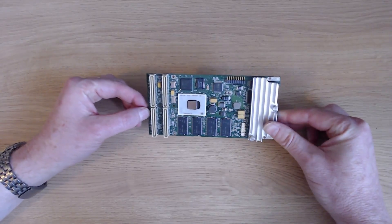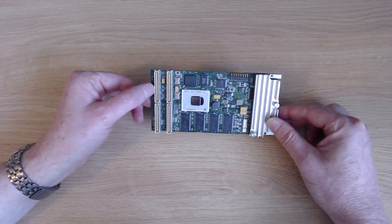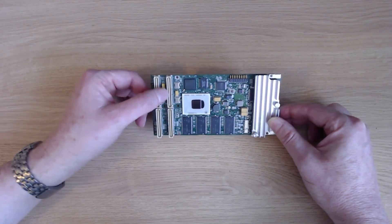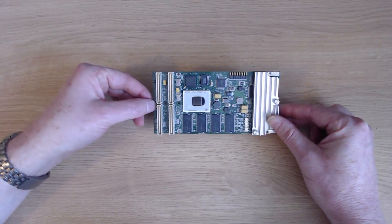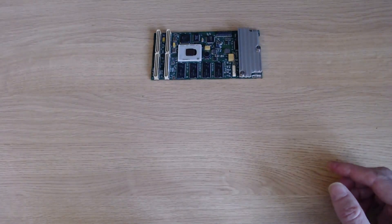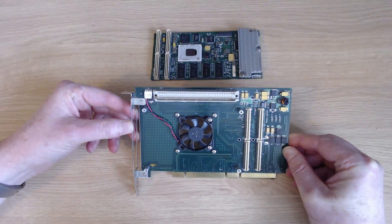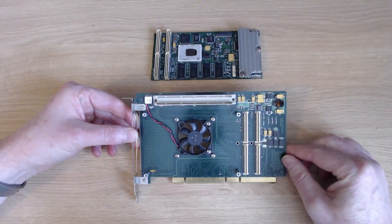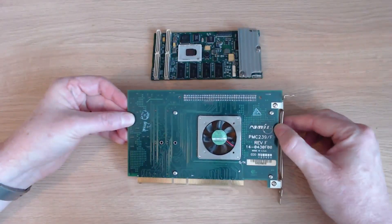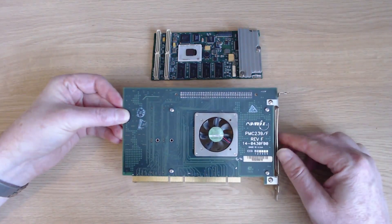The immediate issue beyond just finding one of these cards is the fact that you can't plug it straight into the PCI daughterboard on your Amiga because we simply don't have these PMC connectors. So in order to use this kind of card you need some kind of carrier card in between, and this is the carrier card that most people use. This specific one is a Ramix PMC239, with the slash F designating a fan built into it.